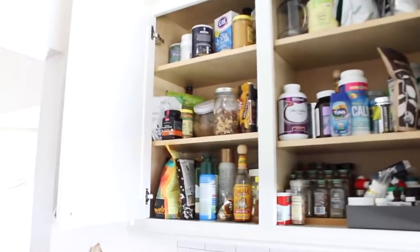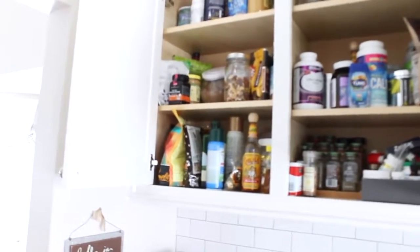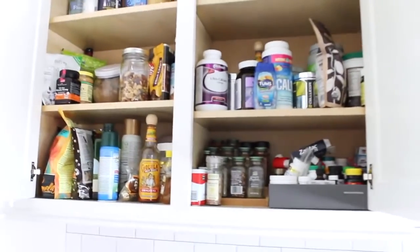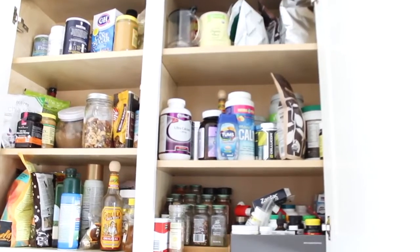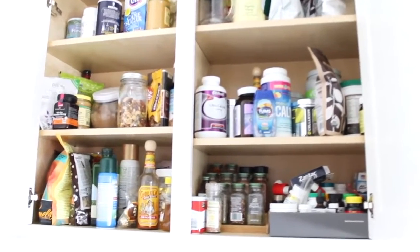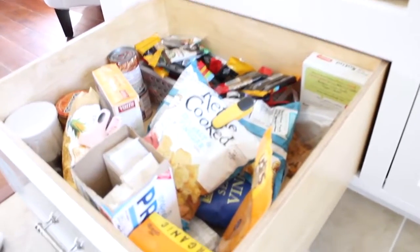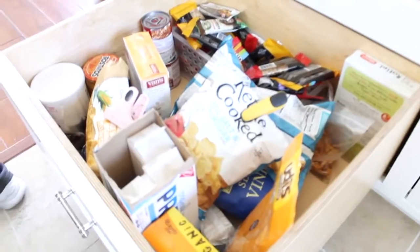Up top I have all my baking stuff — mixes, sauces, oils, and that sort of thing. On the right side is where we have all our spices, vitamins, protein powders, and supplements. We have our microwave down here, along with this drawer where we keep all our snacks and canned goods. It's super deep — we have a ton of space in here and it's not even full.